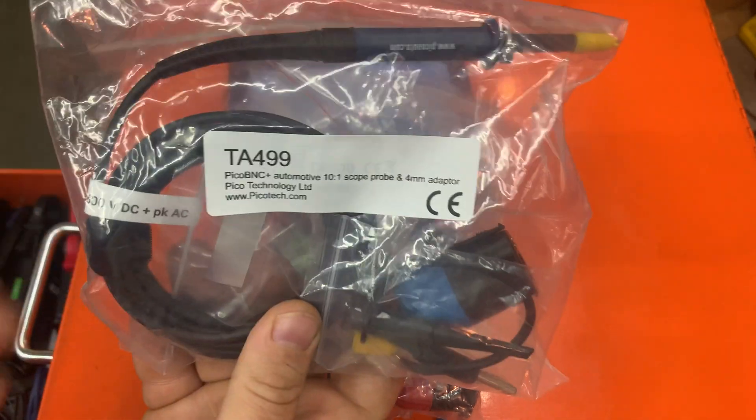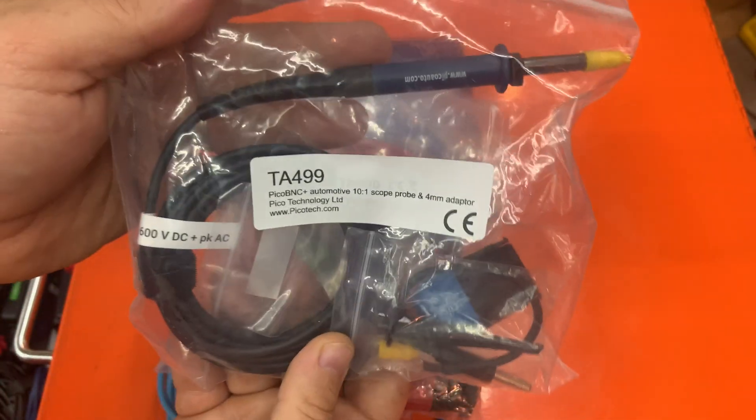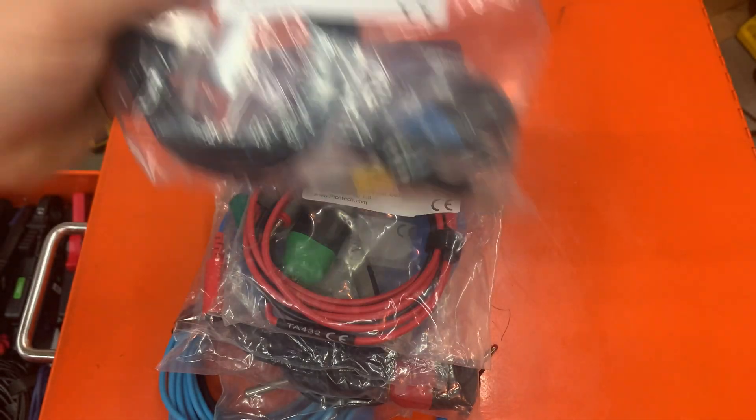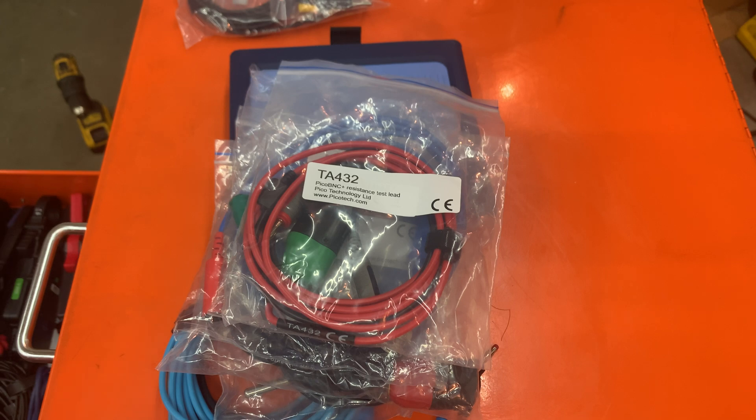The scope knows that you have an attenuator on it. There are a couple of pieces you hook up to it. The reason they did this is for flex — you can use it safely for flex and CAN bus systems.